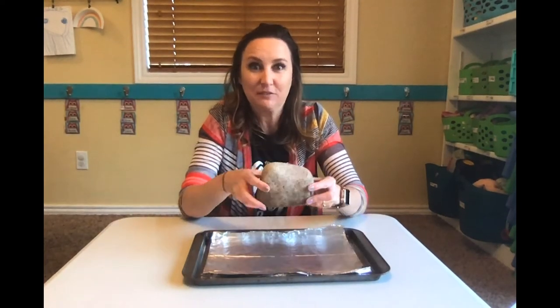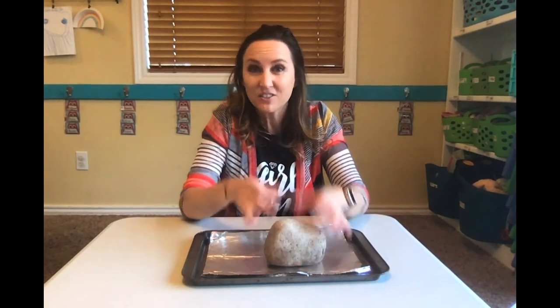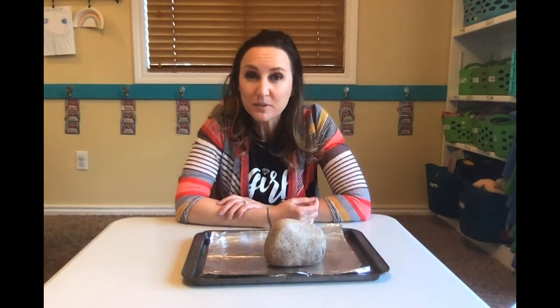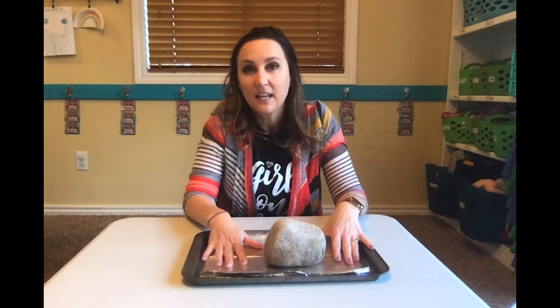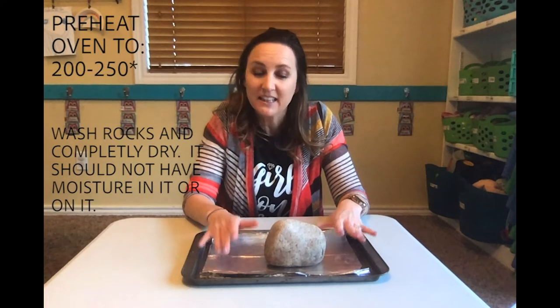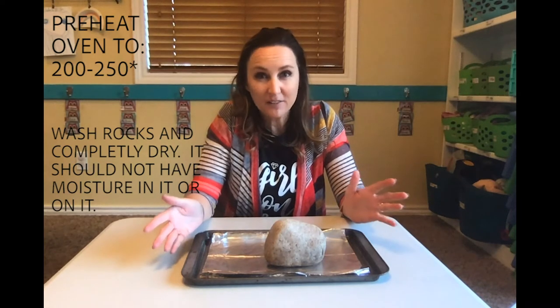I've got a really big one, but yours does not have to be this big. In fact you can do lots of little ones, whatever you want to do. Your grown-up is going to take your rocks and put them in the oven heated at 200 or 250 degrees and leave them in there for about 10 minutes.